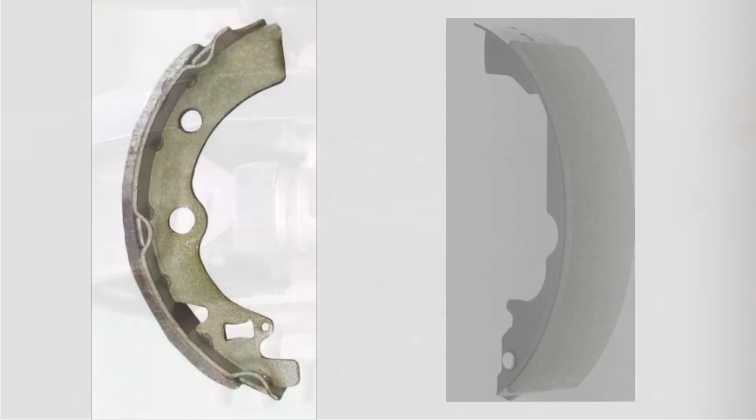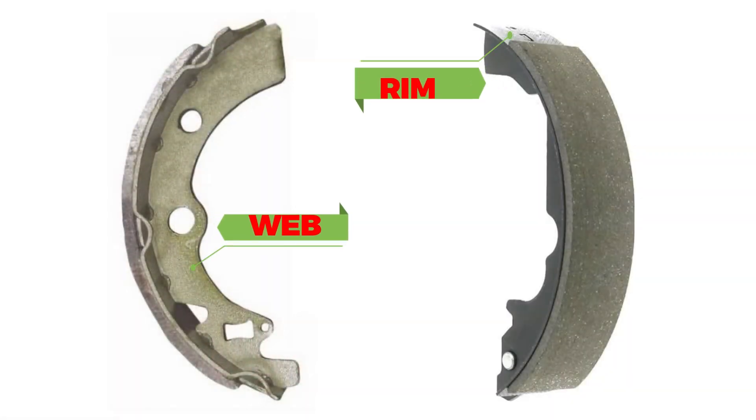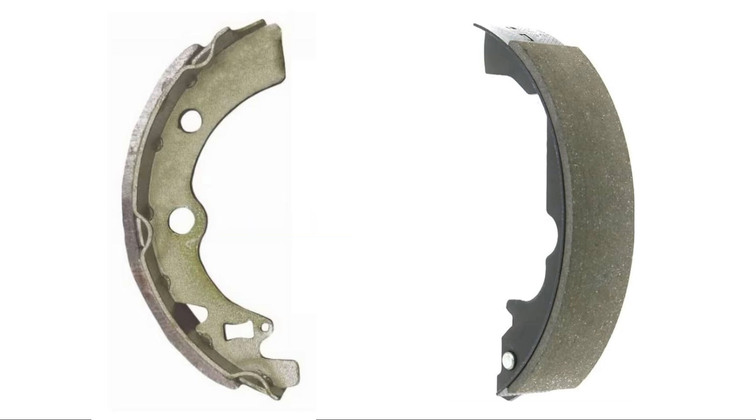The brake shoe consists of two main parts: the web and the rim. The web is the inner part and the rim is welded to it to provide a stable surface for the brake lining. The web thickness can vary depending on how much stiffness or flexibility is needed for a specific application. You'll also notice small indented places along the edge of the rim called nibs. These nibs rest against the shoe support ledges on the backing plate. They prevent the shoe from getting stuck as it moves, ensuring smooth operation every time you brake.